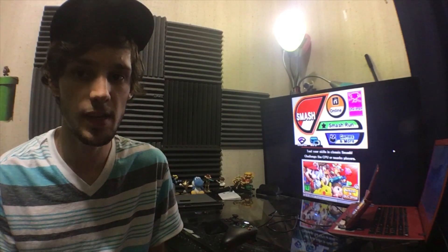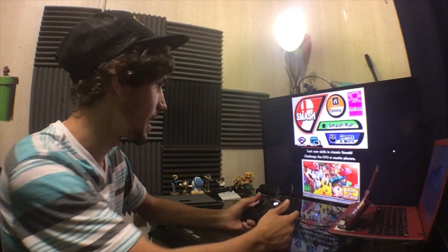I've got Super Smash Brothers 3DS loaded up right now. I made some changes in the OBS settings — I changed it to 60 FPS instead of 30 FPS, since most games run 30 to 60 FPS, and that has made a difference in how responsive it is. Let's see if Smash Brothers is possible to play on the TV conveniently.